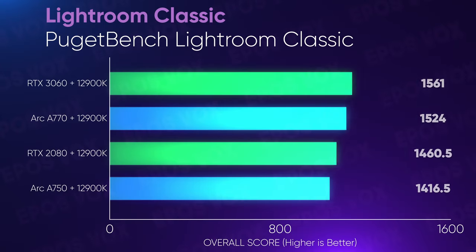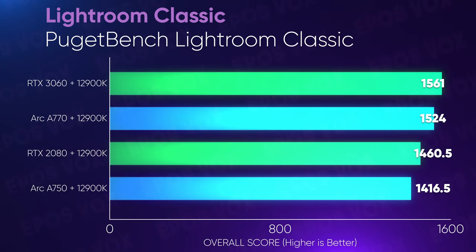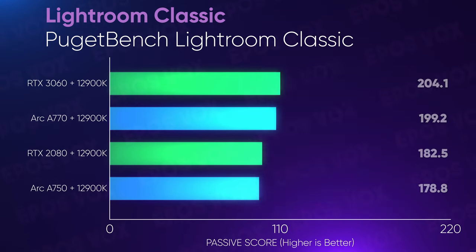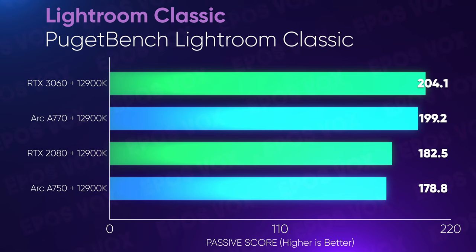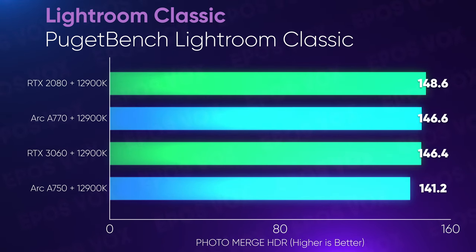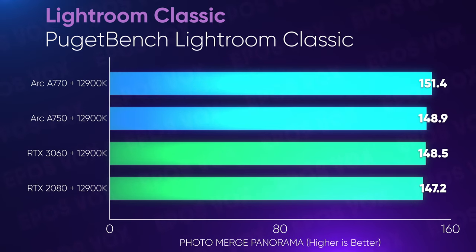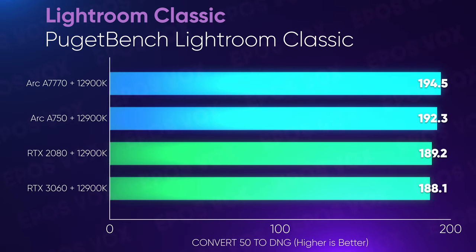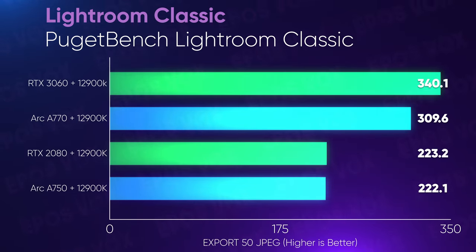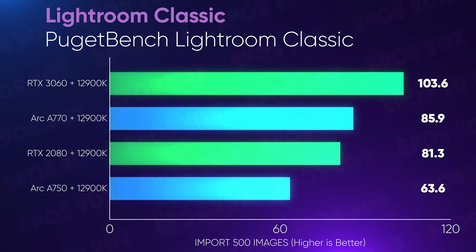This seriously impressive photo editing performance continues into other apps. In Lightroom Classic, the A770 doesn't win every score, but in many individual tasks like building smart previews, merging panoramas and HDR composites, and converting images to DNG, the A770 just dominates. I wanted to include my Affinity Photo benchmarks here too, but it just purely wouldn't launch on the Intel GPUs — I think they need to update it for compatibility first.